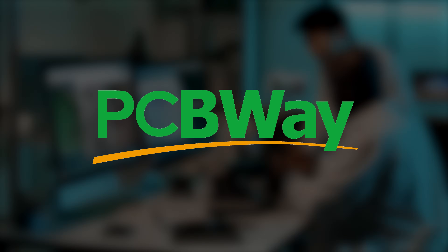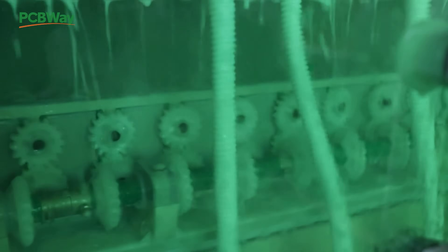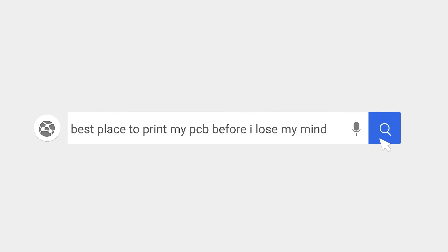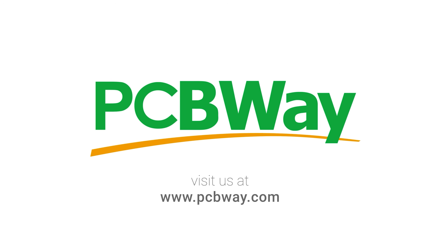Whether you're a hobbyist, a student, or a pro engineer, pcbway.com has you covered. From simple two-layer boards to complex multi-layer designs, they offer high-quality PCBs with fast turnaround and competitive pricing. Plus, their assembly service and 3D printing options make them the one-stop shop for makers. Visit pcbway.com and turn your ideas into reality. Thank you once again to PCBWay for sponsoring this channel.